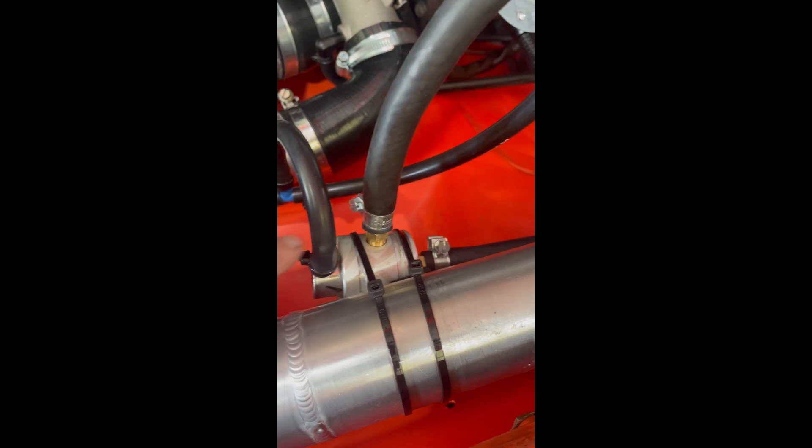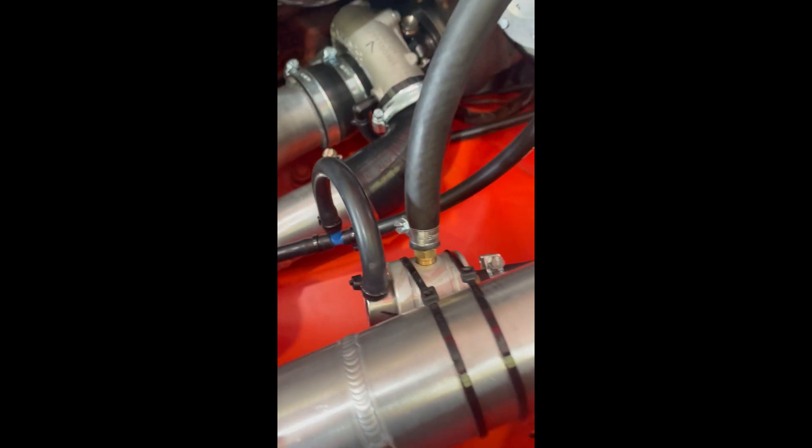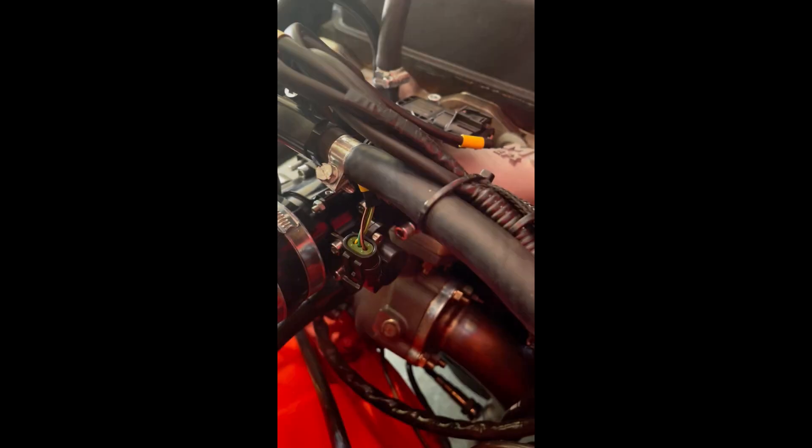Other features on our inlet manifold system: we've got the brake servo vacuum takeoff, a rising-rate fuel pressure regulator, and it tees into the Forge Motorsport dump valve. On top of the manifold there's a three-bar MAP sensor with an incorporated air temperature sensor — all Bosch parts. We've got magnetic crank sensors, Bosch water temp and air temp sensors — everything has to be reliable. There's also a Bosch fuel regulator element and a TPS sensor on the side.